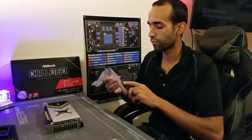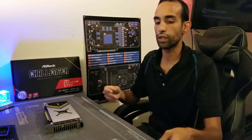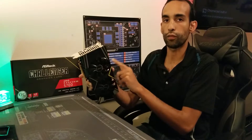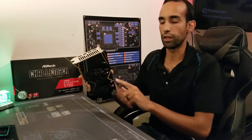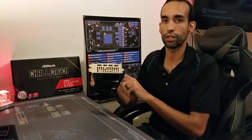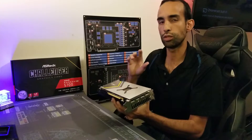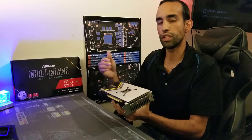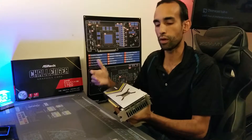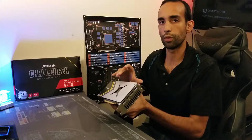So I went and hit up Frozen CPU and got two sets of thermal pads rated at 17 watts per meter Kelvin for decent thermal conductivity — 2.5 millimeter and 1 millimeter. I'm going to leave the stock thermal pads for the memory on the front side of the GPU, but I definitely want to get the 2.5 millimeter thermal pads on the back side to use this backplate to dissipate some heat, specifically because GDDR6 outputs most of its heat towards the back side of the memory modules.